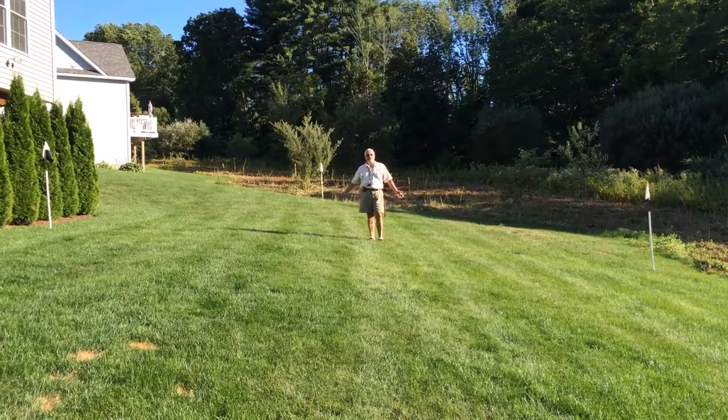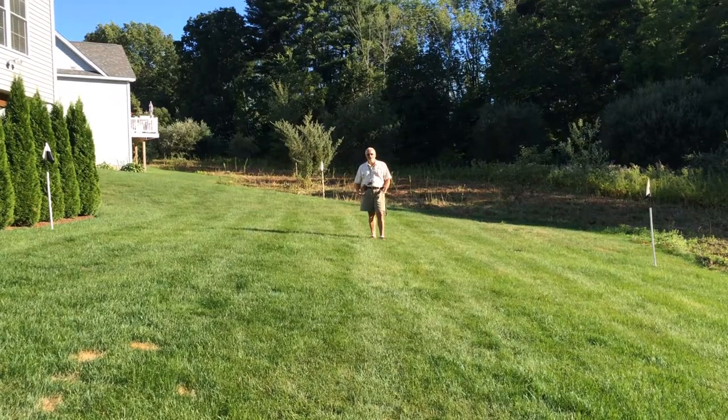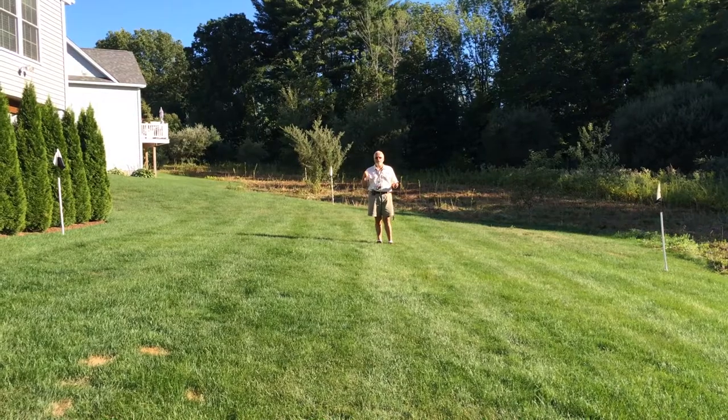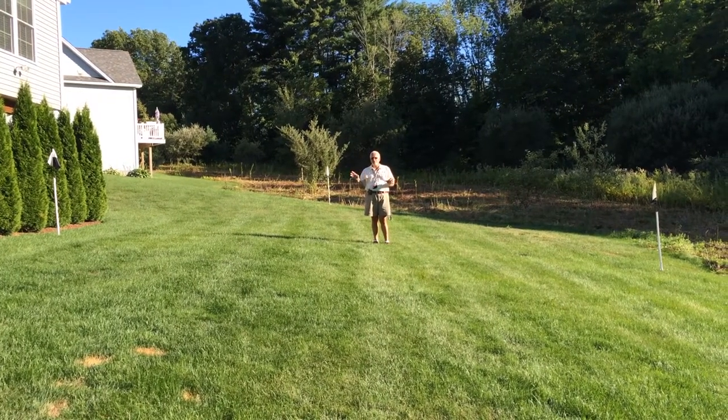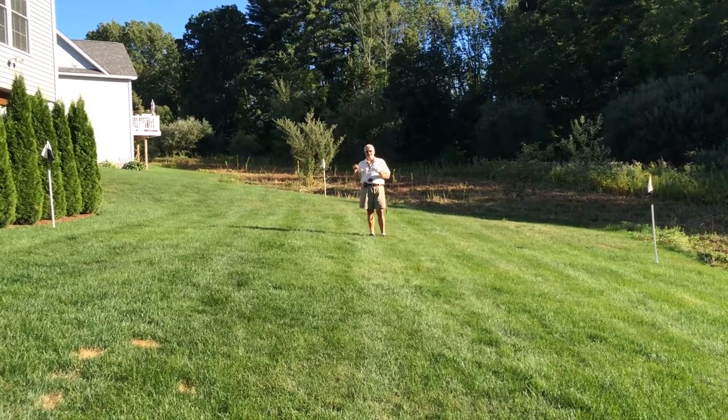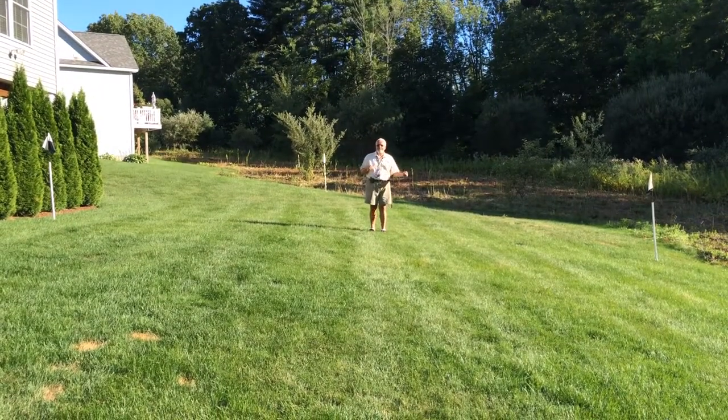This is an extension of the hand signal drill. The challenging part of this drill versus the others is now we're going to have a bumper at each location, so the dog is going to know there are bumpers there.